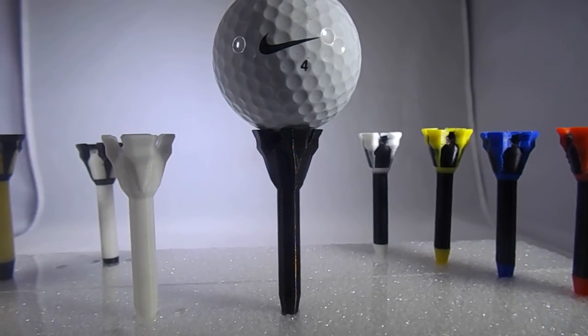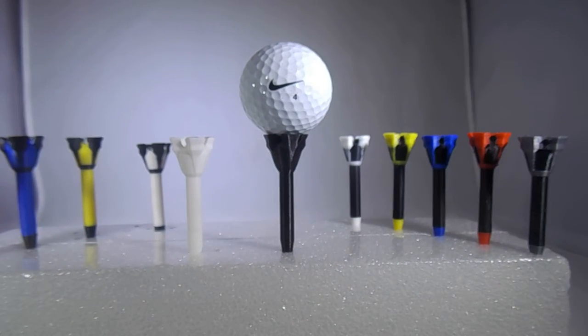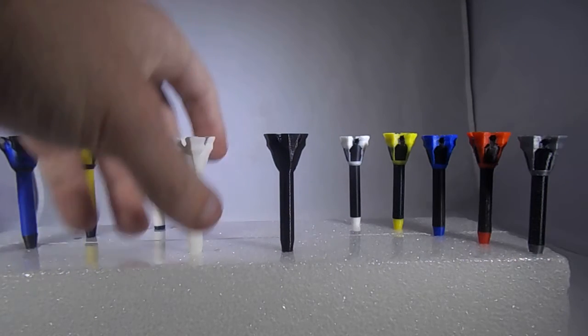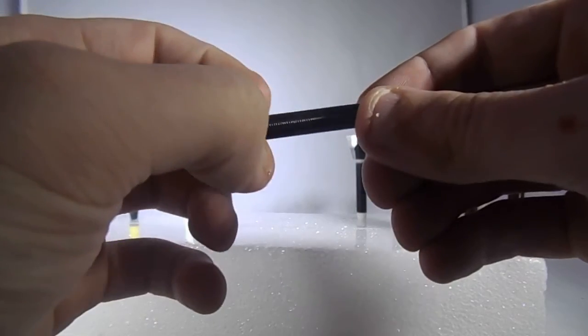I haven't taken it out to the range or anything to see if this tee is actually any good or if I get any distance gains. I'm not Callaway or any of those engineers — I'm just a designer. But it's a pretty cool tee, and this is 6 millimeters in diameter here.